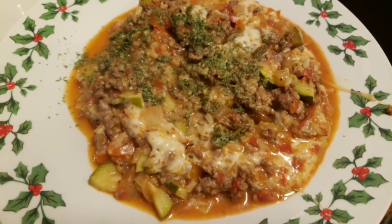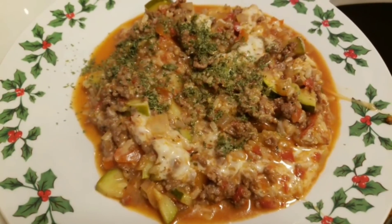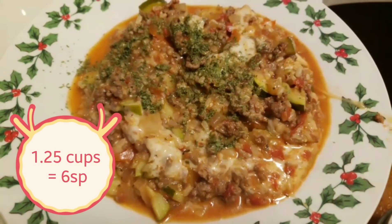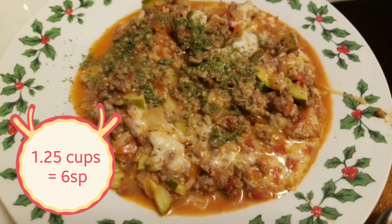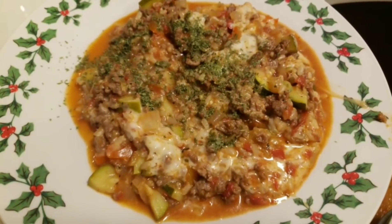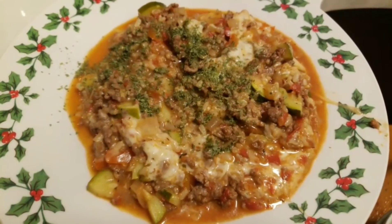And here is my plated up cheesy Italian skillet. This is one serving, which is one and one quarter cup. That's a lot of food for six smart points. I am going to list all the smart points on the screen as well, but this looks so good and it smells amazing. So let's dig in.